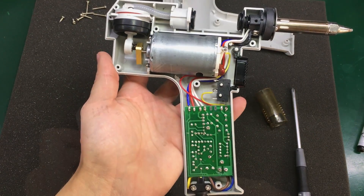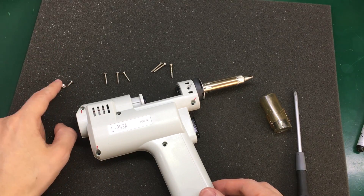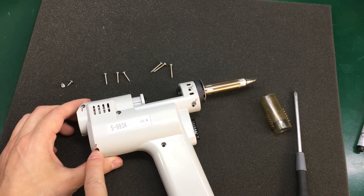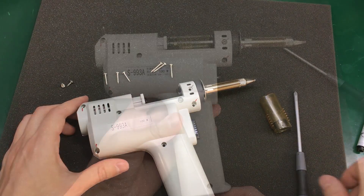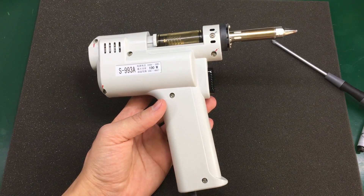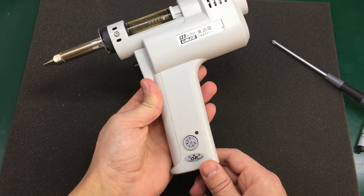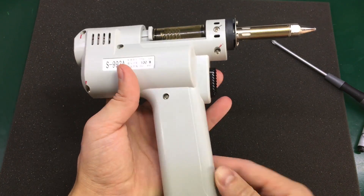Just make sure you keep track of your screws because there are three different sizes: small ones with one on each side, three medium ones, and three long ones. I hope this video is useful for those of you who were curious about how this thing looks inside. To me it looks pretty safe to use — I wouldn't have any problem using this. Thank you for watching, and I will see you next time.